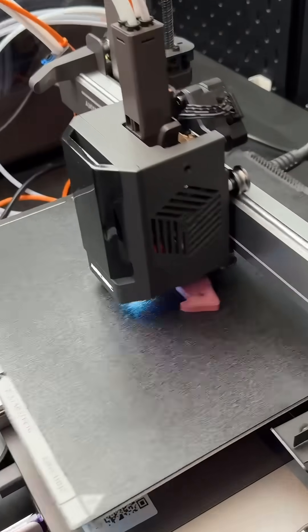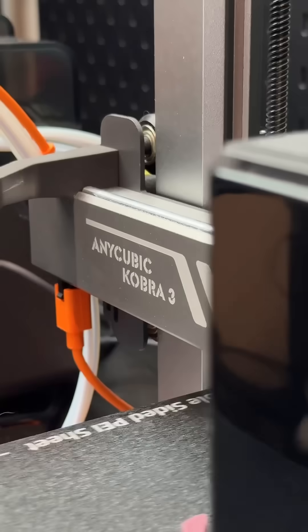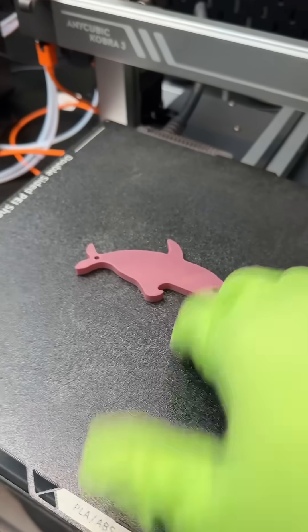Let's just make sure the TPU didn't mess anything up. Y'all seem to get a kick out of every time I mess up something. I don't mind posting my failures.